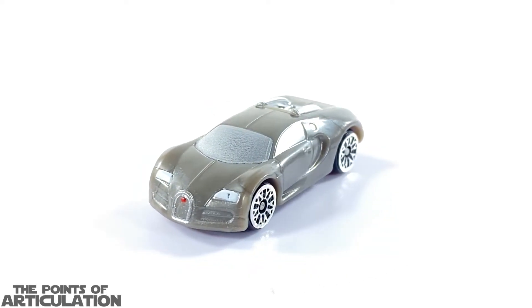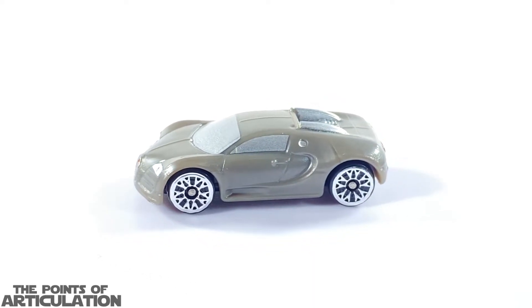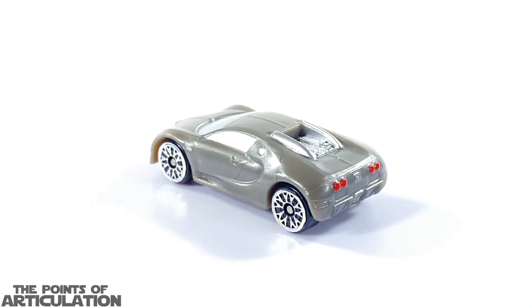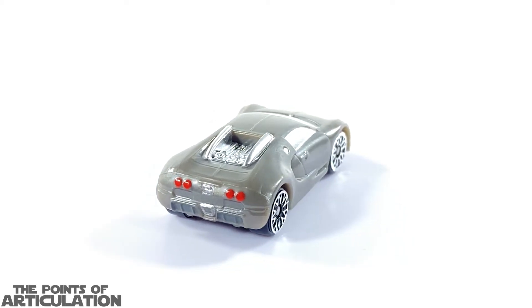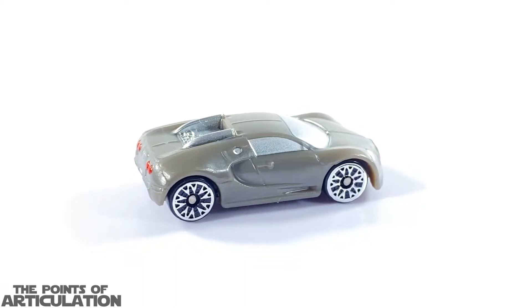Up next we have the Bugatti Veyron, which is a really cool looking car. For its paint it has five colors: silver, white, red, chrome, and the main color is a very dark tan, almost gray. You can see what I'm talking about when the light hits it — it's a very unique color.